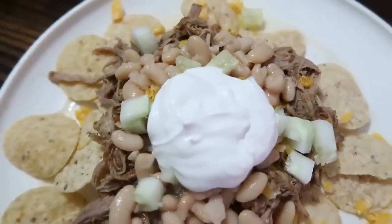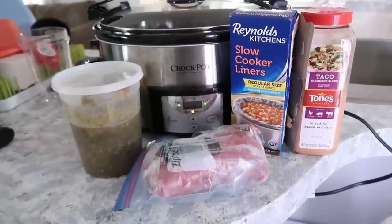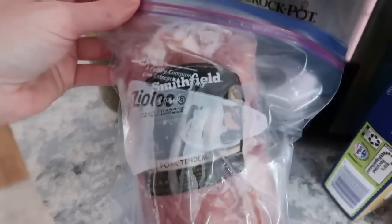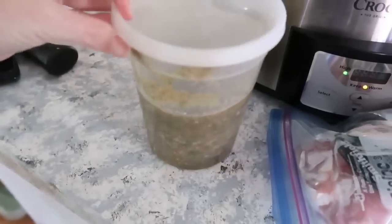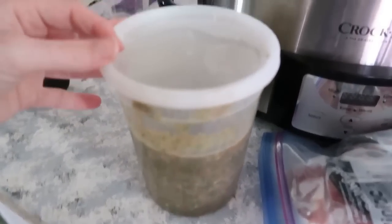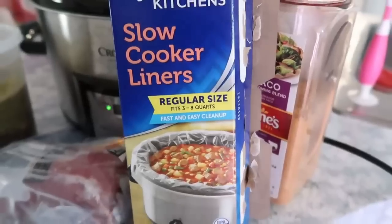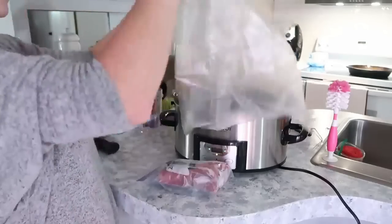Meal number two: pork nachos. I have one pork loin and some homemade salsa — I know it looks completely disgusting, but you're welcome to use jarred salsa instead. We're also adding a tablespoon or two of taco seasoning. I'm using a slow cooker liner for easy cleanup.